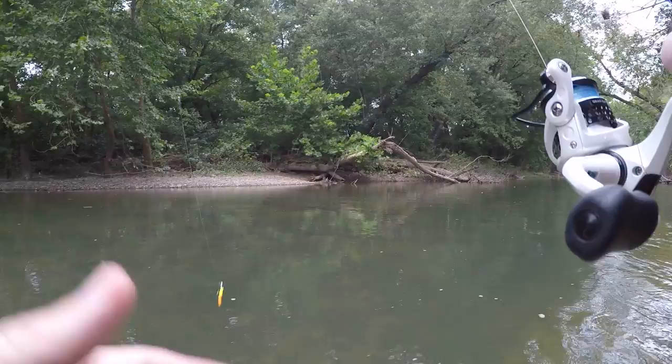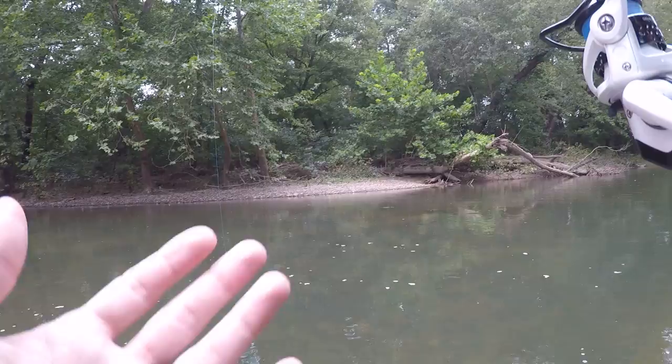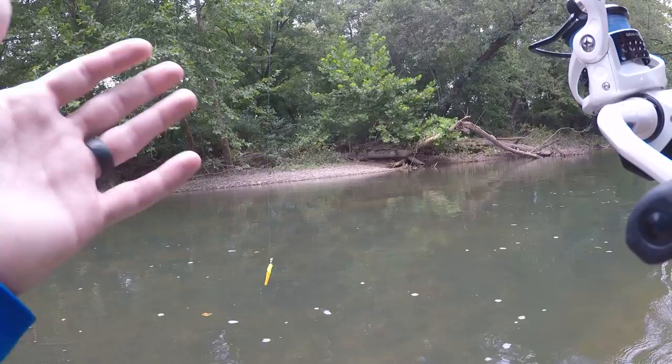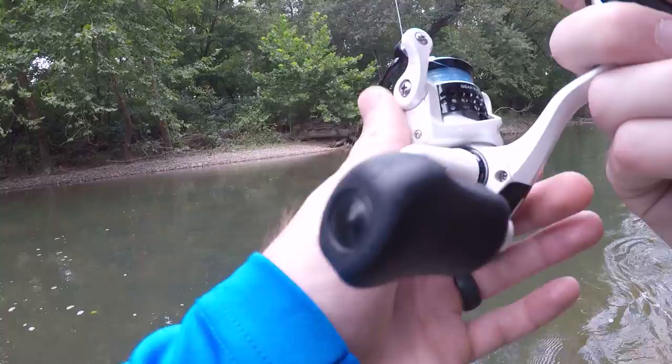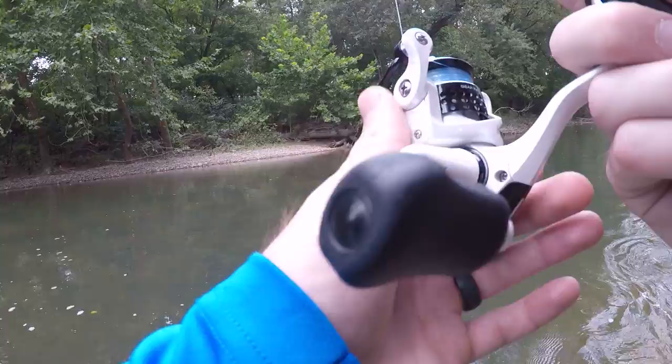Just so you guys know, I am not sponsored or paid by trout magnet in any way. I just wanted to show you guys this lure — I've been using it as long as I can remember and it just flat out catches fish. It's so simple, so effective, and that's why I'm showing it to you. That said, trout magnet, if you are watching this video, hit me up — I'd love to be sponsored. I love the product and catch a ton of fish on this lure.